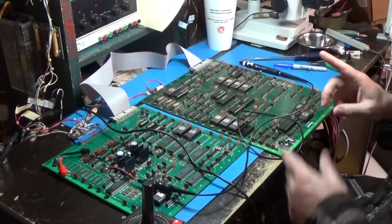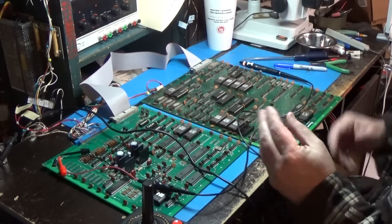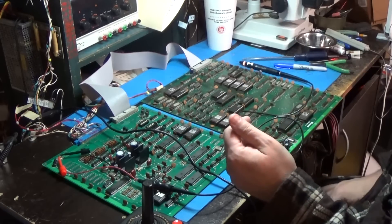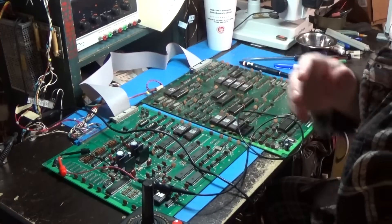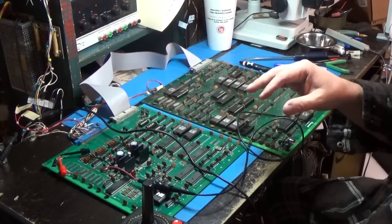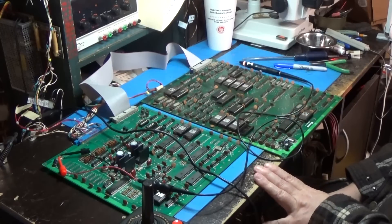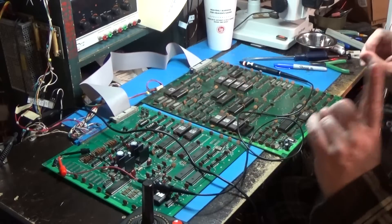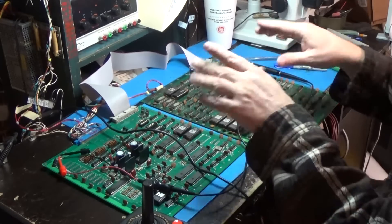What I do know is I have both speakers hooked up, and when the sound would show up, it was uniform between both channels — both channels would come on at the same time and go off at the same time. That tells me the actual sound circuitry, these chips, are probably fine. I think this is totally just something controlling the amps — some kind of control signal.